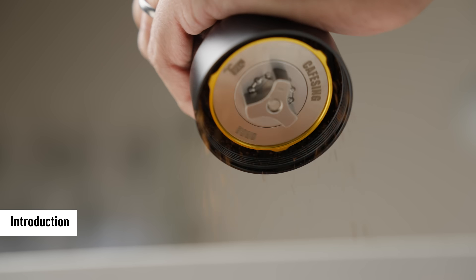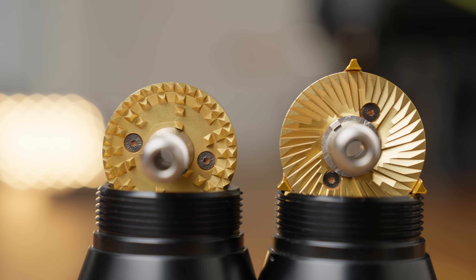Flat burr hand grinders are already super rare, and this one ships with two burr sets, so pure curiosity is what led me to make this review. As always, I'll try and cover everything that I think is important to help you decide if this grinder is for you or not.